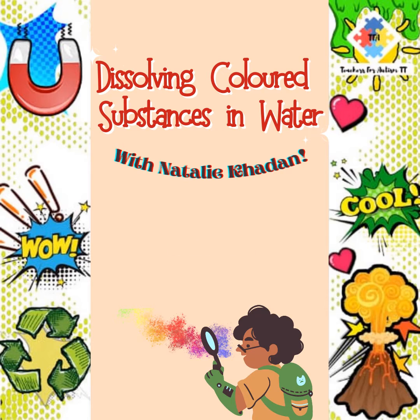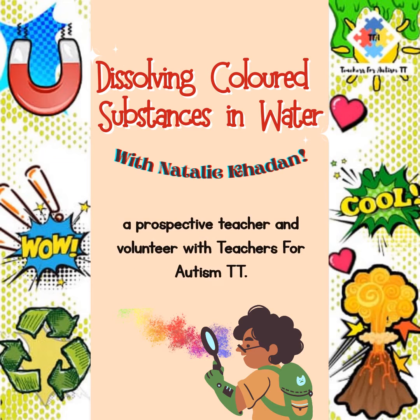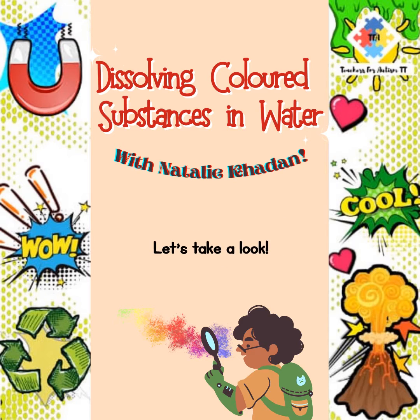Hi everyone! Today's experiment will be conducted by Natalie Caden, a prospective teacher and volunteer with Teachers for Autism TT. She will be demonstrating how colored substances and cells dissolve in water. Let's take a look!